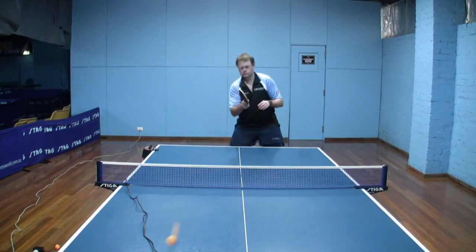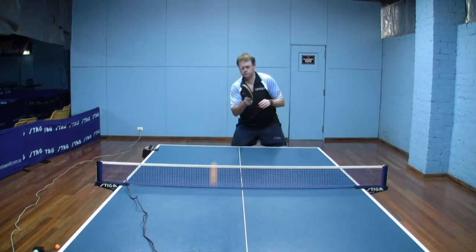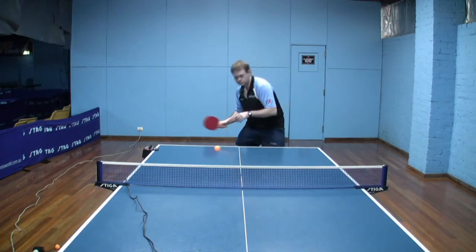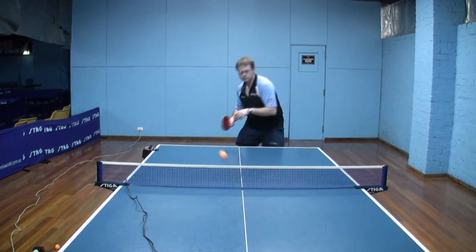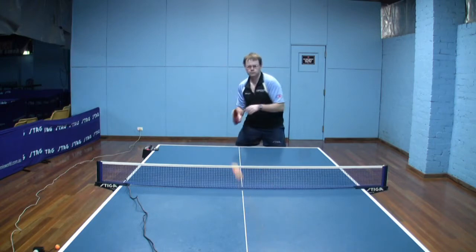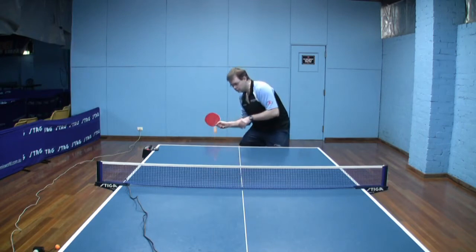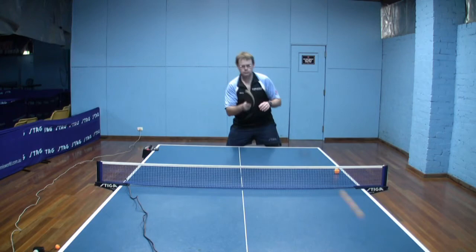Coming through here, you can see that the contact really is well to the side. My elbow is clear of my body, and the bat is being taken right back into the path of the ball. It's a compact swing — not a long swing. The swing finishes there. Here I'm sliding underneath the ball a little bit more, and that just gives me a little bit more backspin, but requires greater precision.